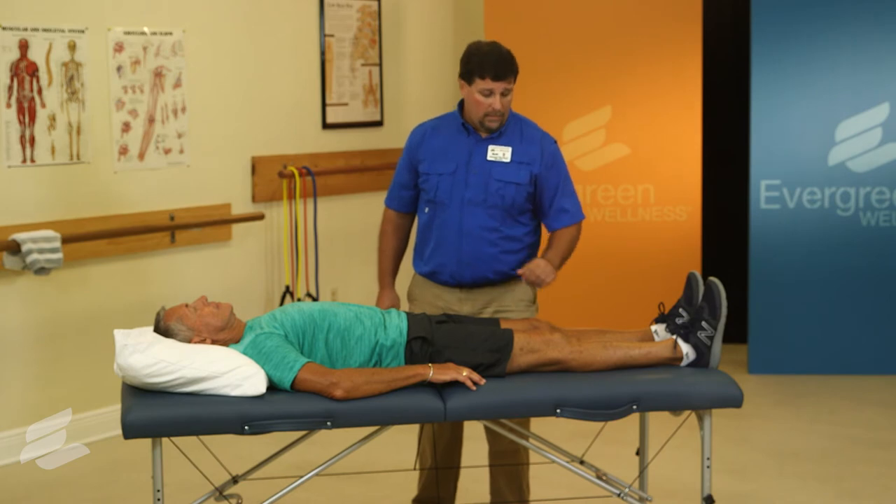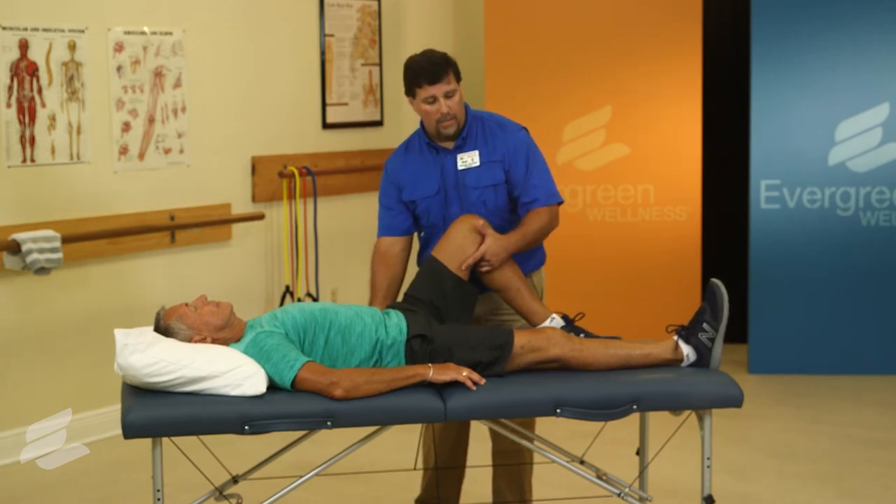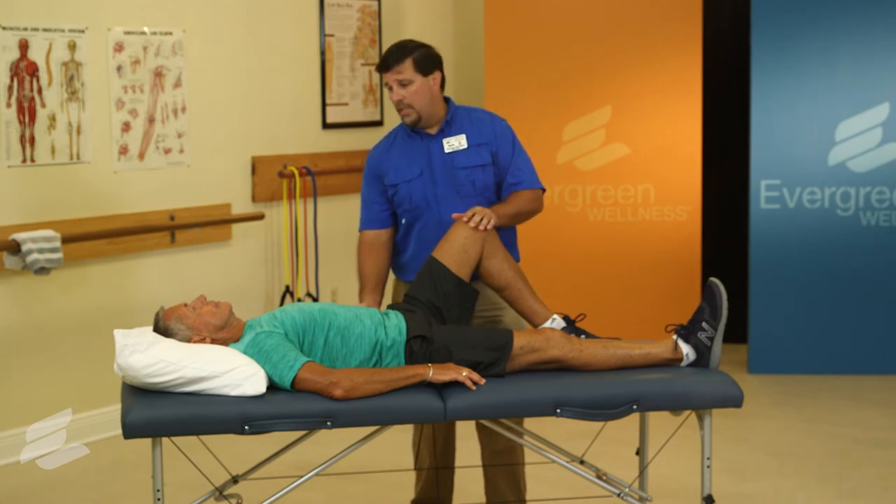To protect your back, if you have any history of back pain, you would want to raise the opposite knee, which will take pressure off your back.